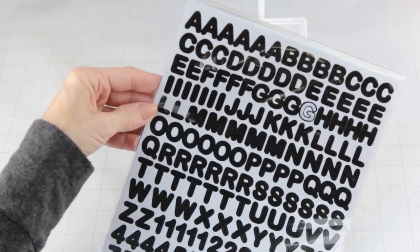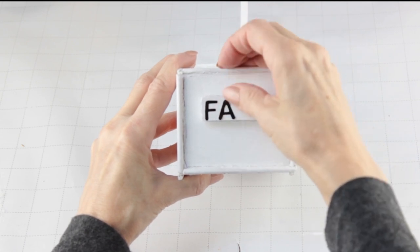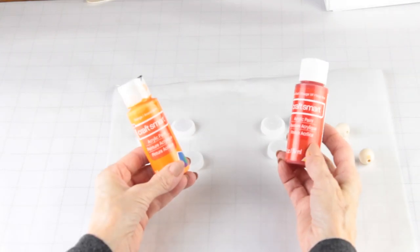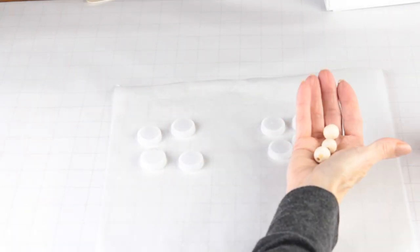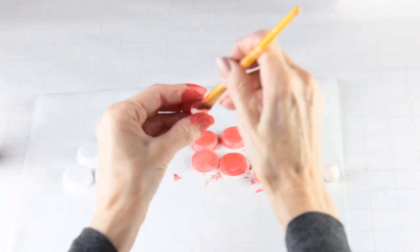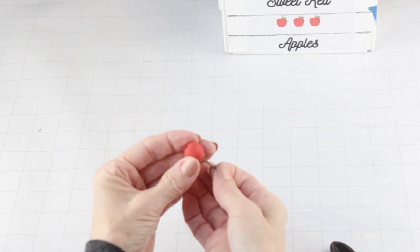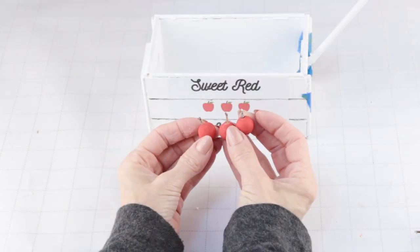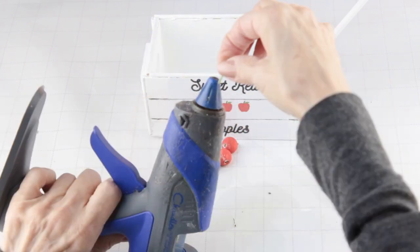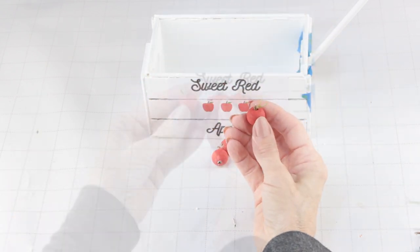I'm using these tiny Dollar Tree letter stickers and I'm adding the word 'fall' onto the back. I'm painting eight water bottle caps — four orange and four red — and I'm also painting three small wooden beads. Turning the beads into apples, I'm using a snip of a twig for the stems, adding a little hot glue to the bottom and feeding the stem up through. To make the leaves on the apple, I cut a piece from a silk leaf stem vein and glued it onto the top.